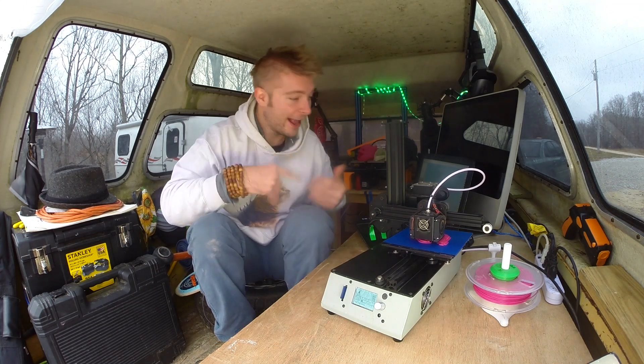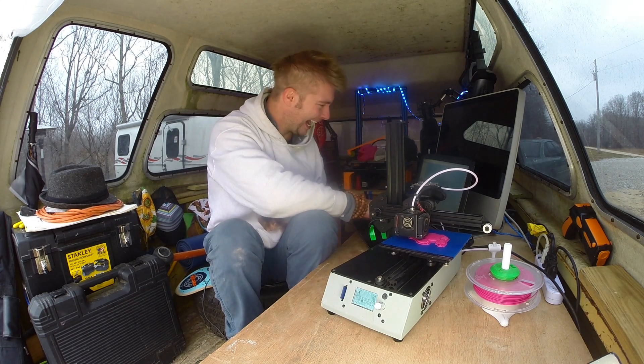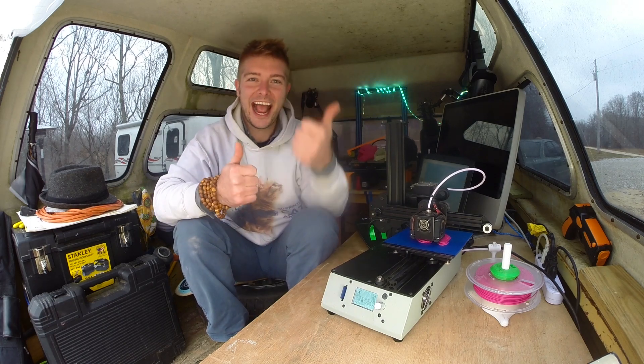Feel free to reach out to me directly from my website if you'd like me to 3D print something for you or hire me to design something for you. Subscribe if you enjoy 3D printing, and remember: keep designing, keep printing — peace.